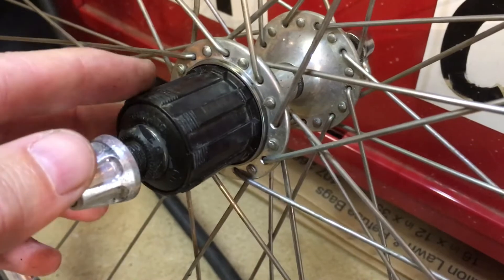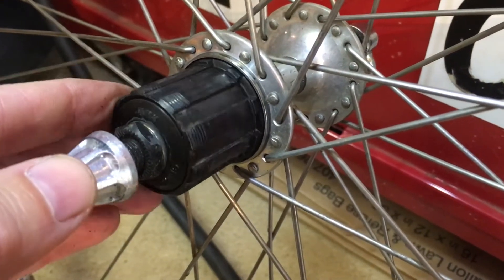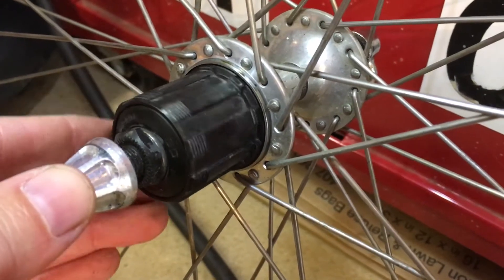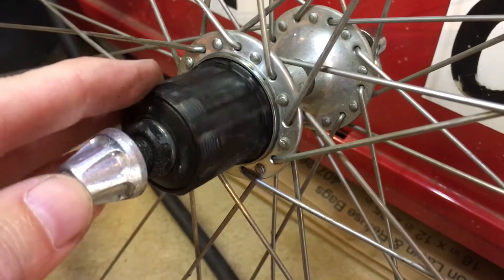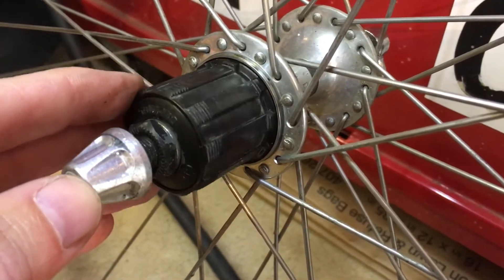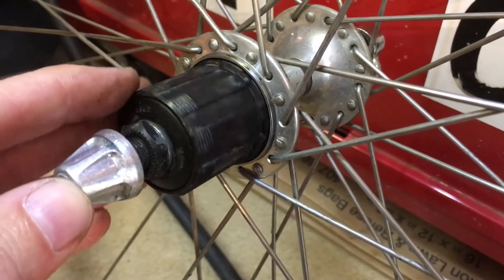So what's the difference? Notably two things. You'll notice that all the splines are the same width. These wide splines happen to be the exact same width as the hyperglide splines, but there's no thin spline.